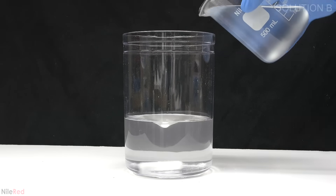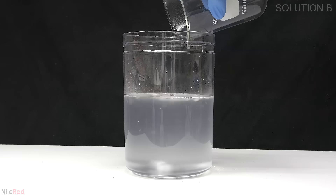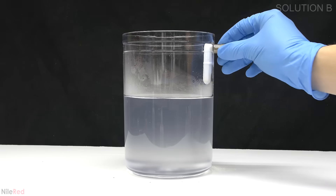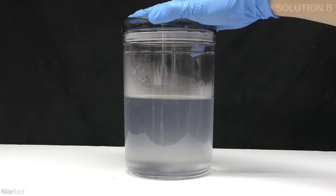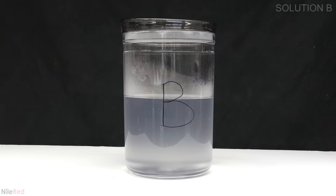Once everything has more or less dissolved I add the starch solution from before. I stir the solution for a few minutes to make sure that it's mixed really well and then I take out the stir bar using a magnet. I label the lid and the container with the letter B and I move on to making solution C.